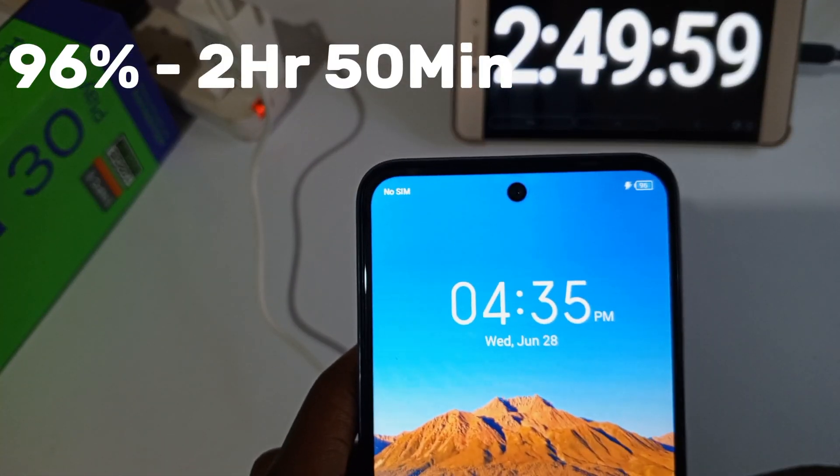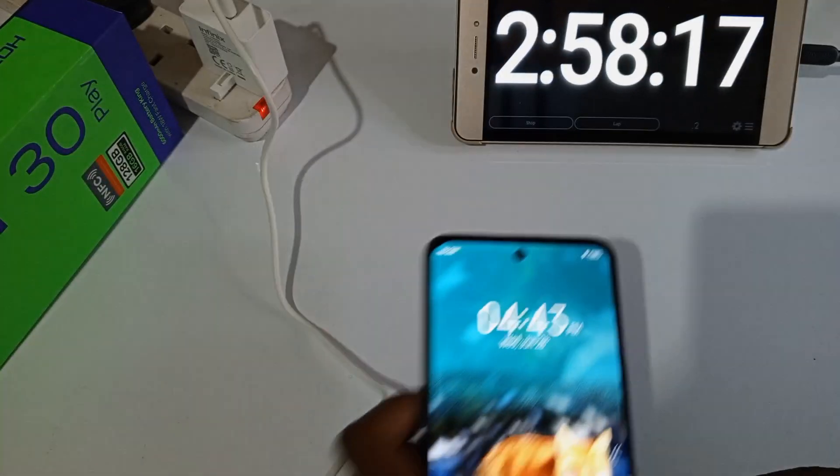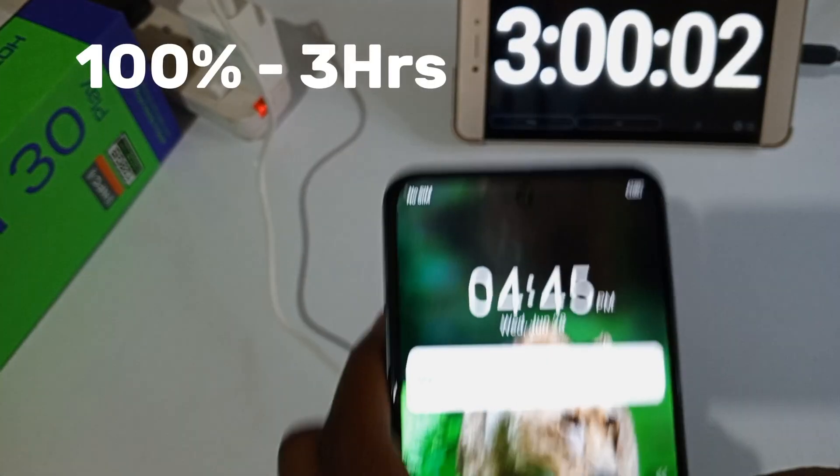96% after approximately 2 hours and 35 minutes. 98% after 2 hours and 58 minutes. 100% after 3 hours.